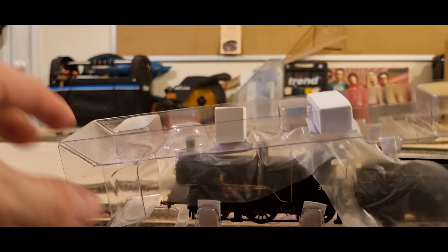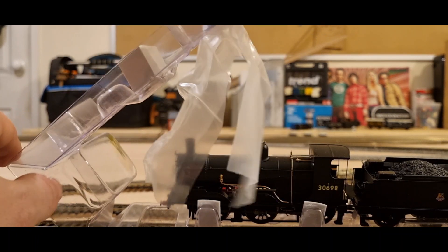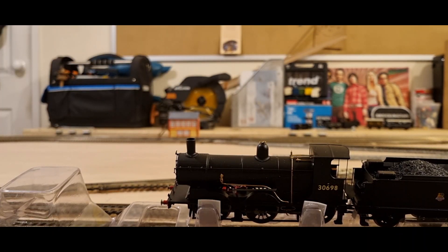There's the detail bag and I've just noticed a detailed cab interior. So let's get this thing out.